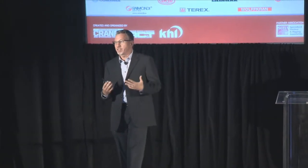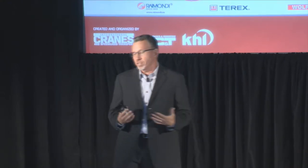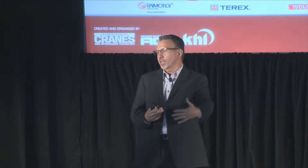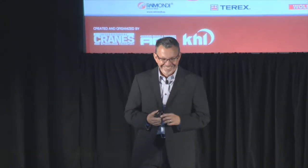I wanted to touch briefly on the history of self-erecting tower cranes. As best I can tell, Potain started doing some preliminary designs in the early 1930s, though that product never really made it to full production. The first real self-erecting tower crane was created by Liebherr in 1949 — it was called the TK-10. That crane had a 16-meter radius and could pick 600 kilograms at the tip, so it was pretty small.